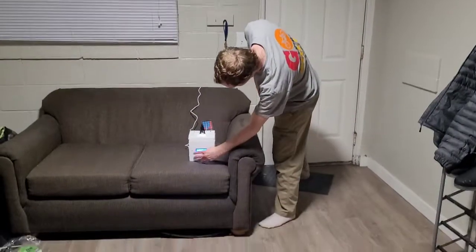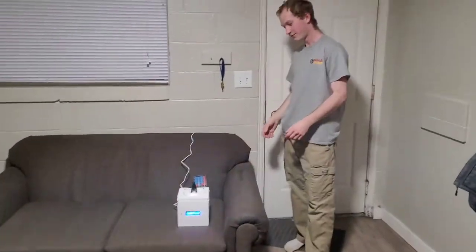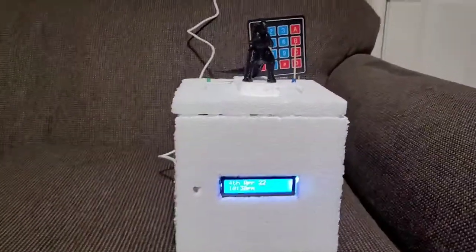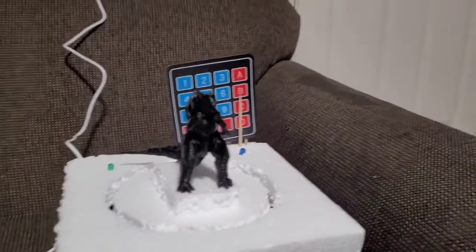Photoresistor right there — that's what brings the light to life. We've got a nice Godzilla model on the top.